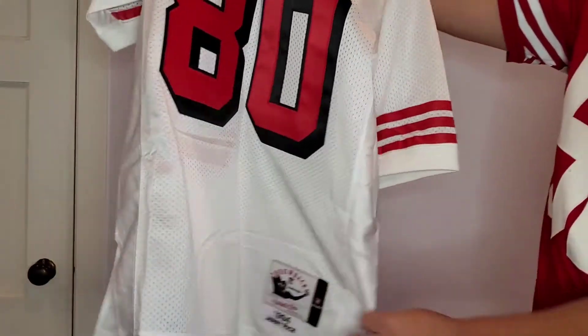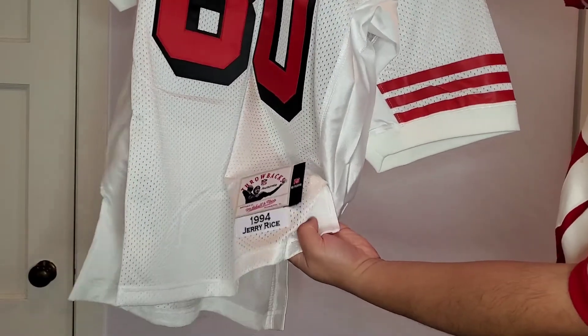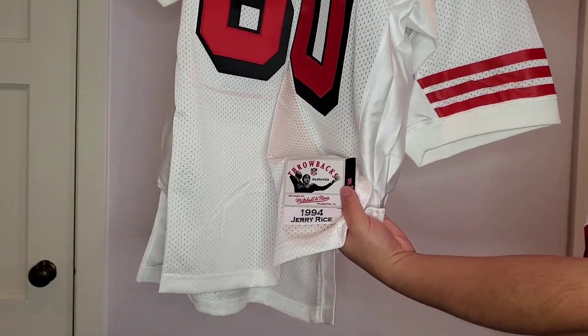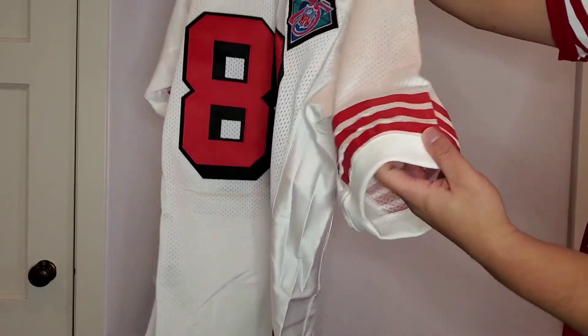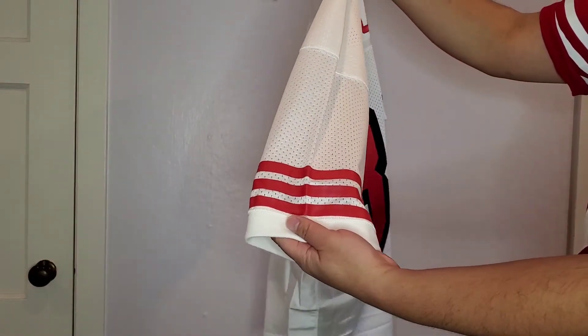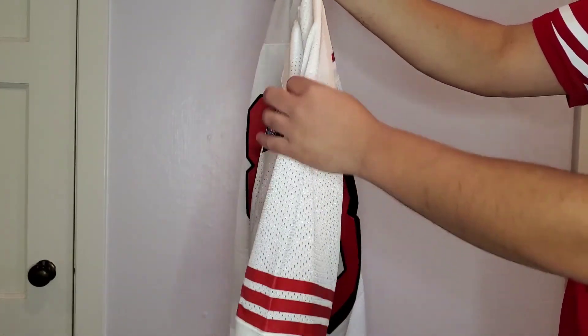And then if you come down here, you get the 1994 Jerry Rice on the name tag here. As far as the sleeves go, you get the iconic three stripes. You don't get any numbers on the sleeves here.